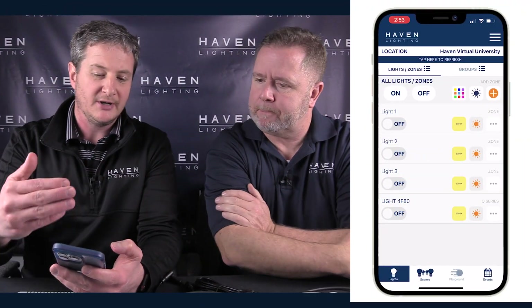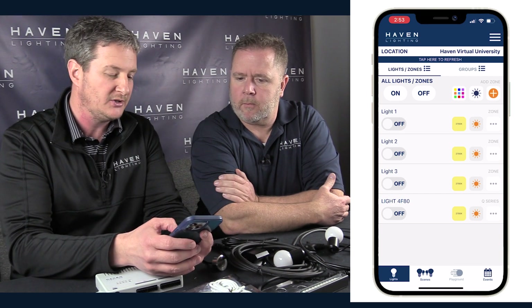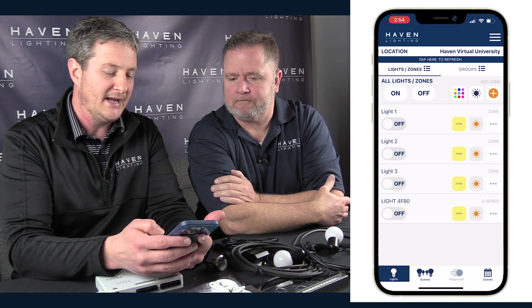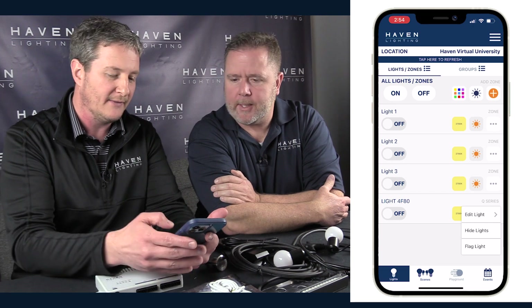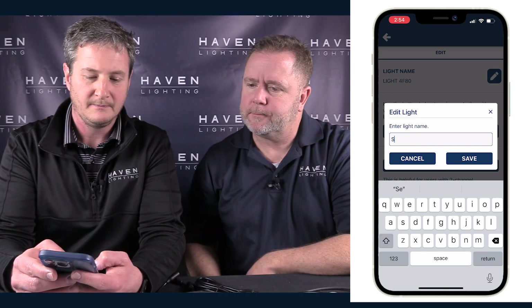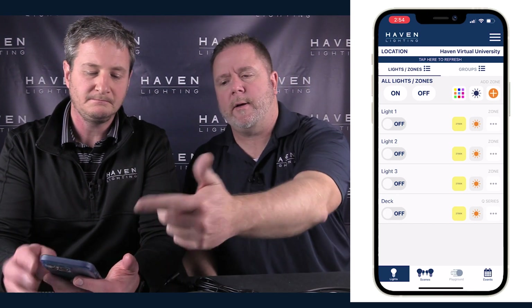In the app, after adding a Q Series controller, it's added to the same system as your Nine Series transformers and other lights. Out of the box it gives the controller a default name based on the MAC address. You can go in, click 'Edit Light,' and rename it — for example, 'Back Porch Lights.' You can also long-press to reorder it. In the next video, we'll show you how to coordinate Q Series and landscape lights together.